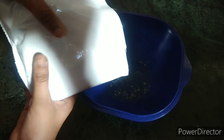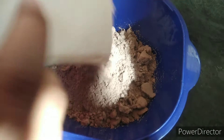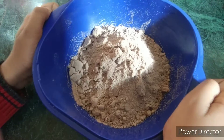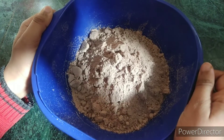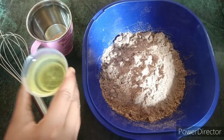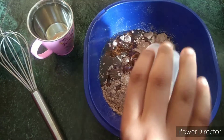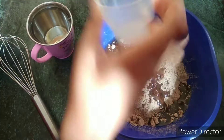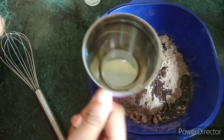Now we will take our mix in this bowl. We can add eggs in it, but I am making an eggless cake so I will not add eggs. We will add 40 ml of vegetable oil and 120 ml of water.